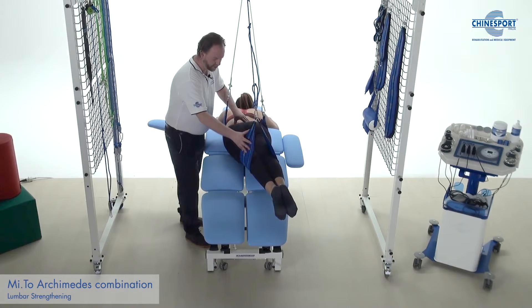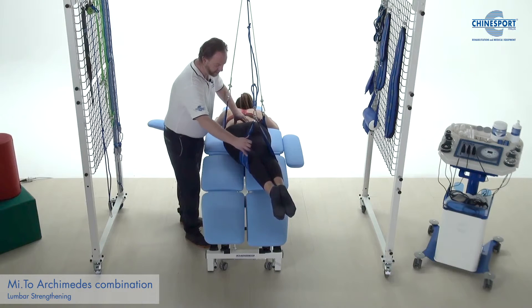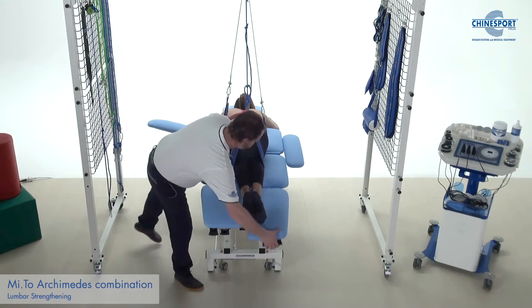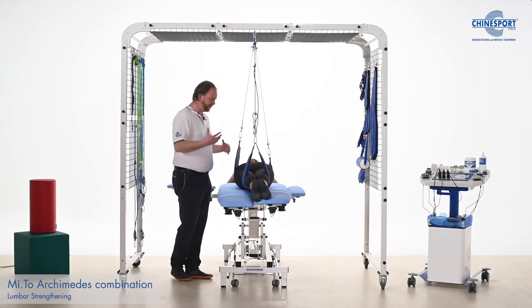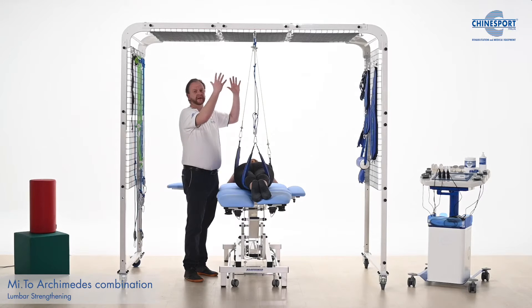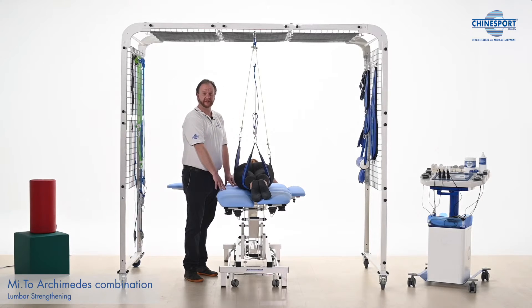That's very good. Hold and we can come back. So this is just to demonstrate all the different types of exercises that we can do with a very simple single setup.